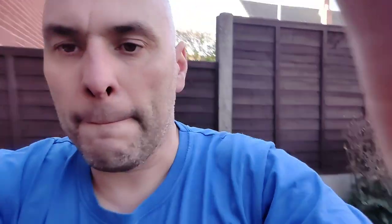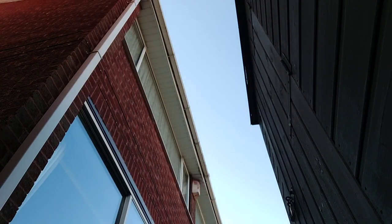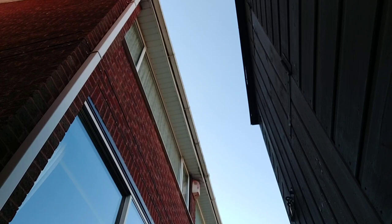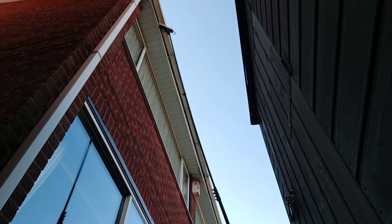That's cleaned up really nice. So all I'm doing is dipping the brush into the bucket and scrubbing. All I'm going to do is dip the brush in the bucket and then just apply it and scrub it on.